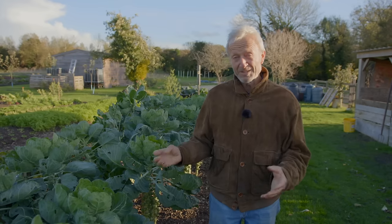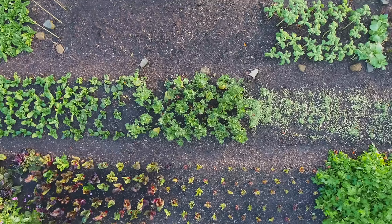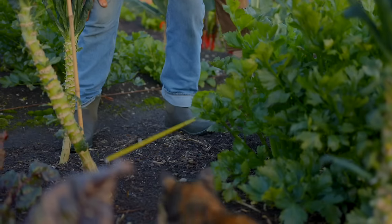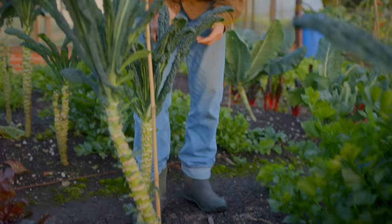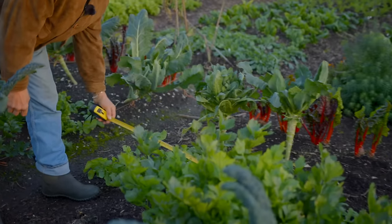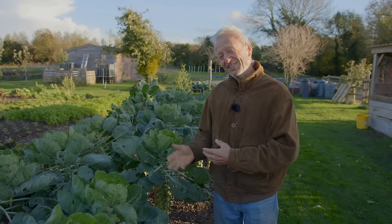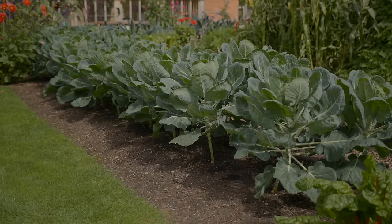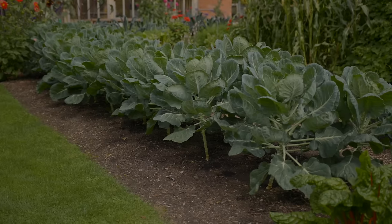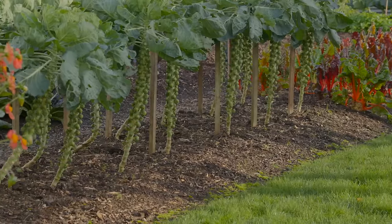I thought just a couple of days ago this would be a great time to make this video because all the plants are here and I can show you the results of the spacings I recommend. I was just going through with my tape measure checking some of these measurements, because I do it very much by eye — and you can do that as well. You don't have to literally measure your spacings. What I'm giving you is ballpark figures, and I realised when measuring that I haven't always followed my own spacing — sometimes a little bit wider, a little bit closer than I thought.